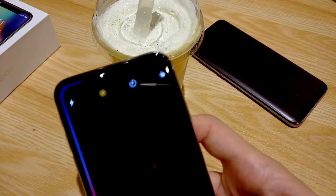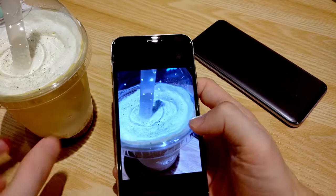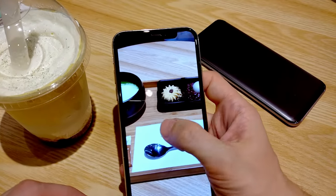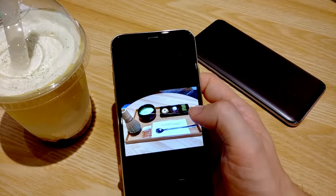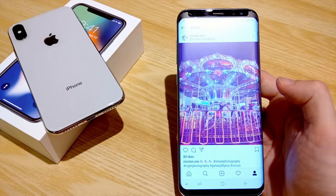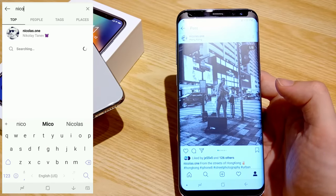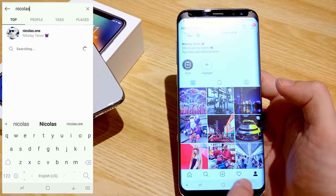Many of you have asked me if iCloud is working — as you can see here, it's working. I will use this iPhone X to film my next video, which will be about iPhone X accessories. If you want to see photos taken with this iPhone X, join me on Instagram and Twitter — link is in the description.